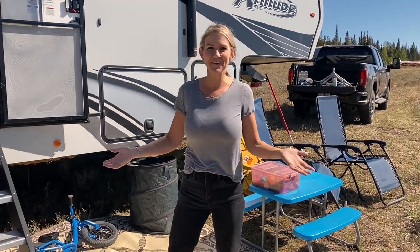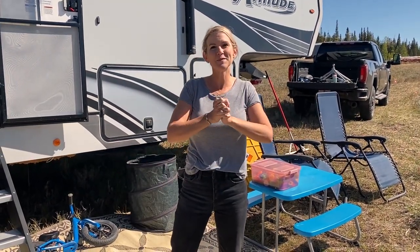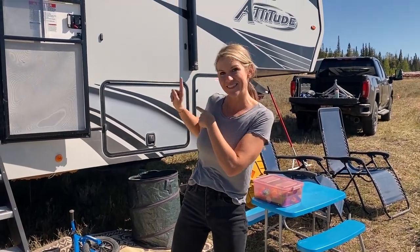Hey friends, it's Shawn with iWashYouDry.com and today I thought it would be fun to take you along with me camping and show you exactly how I make one of my favorite one skillet dinners in my trailer. Let's get going.